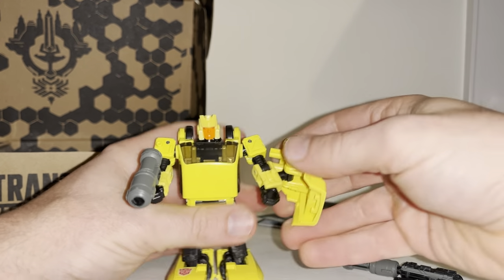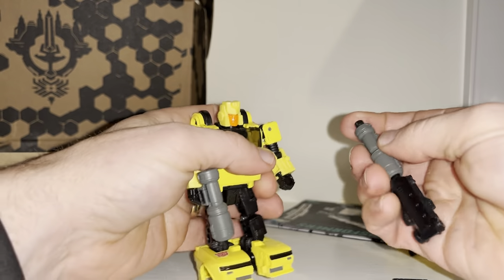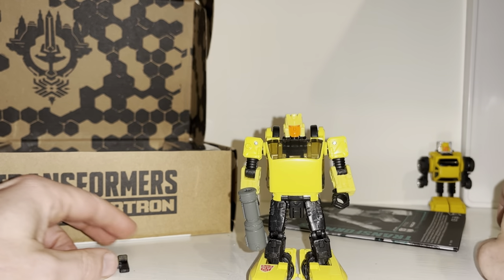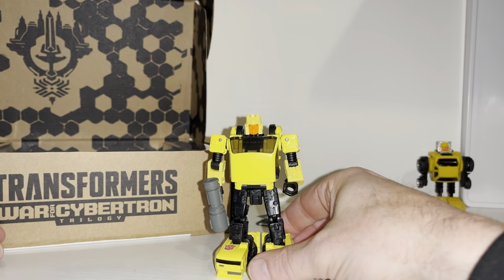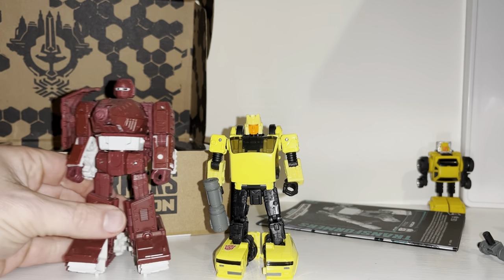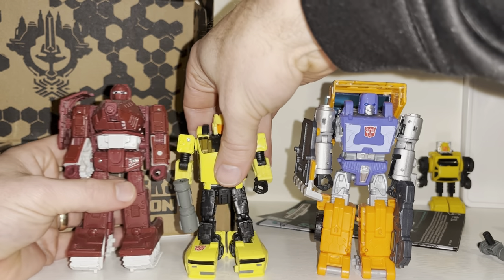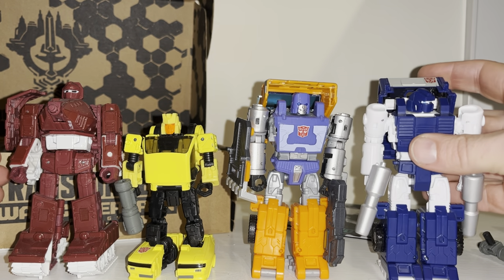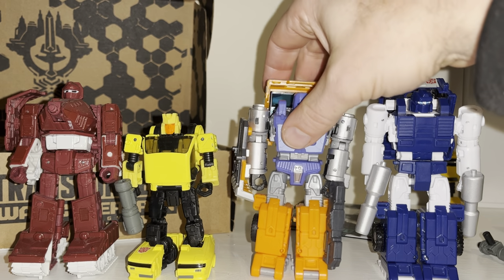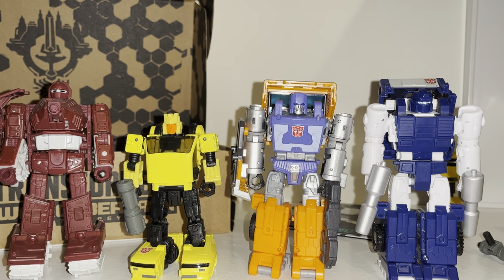Before we look at the alternate mode, I want to bring in the other mini-bots. I think they started deluxe mini-bots in Earthrise — Cliffjumper was in Earthrise — and now we're actually getting deluxe mini-bots, which is great. They're carrying this through into Legacy as well, so it's nice to have all of these updated figures together.